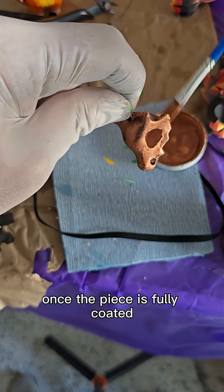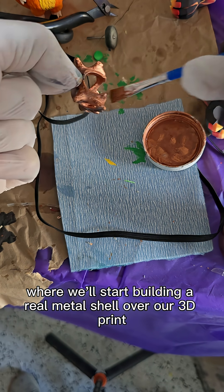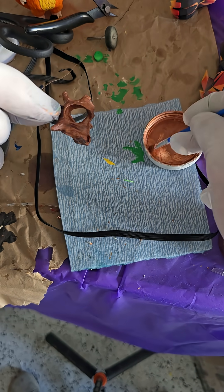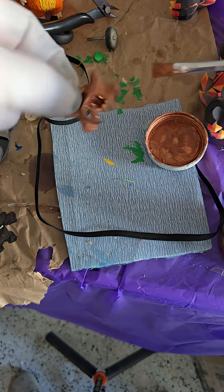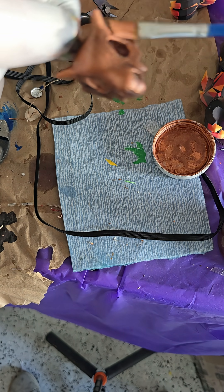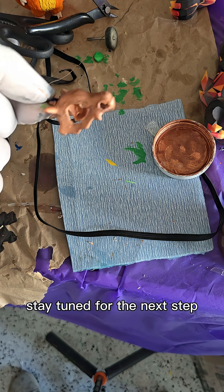Once the piece is fully coated, I let it dry completely before moving on. After that, it's ready for the copper solution bath, where we'll start building a real metal shell over our 3D print. Stay tuned for the next step.